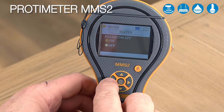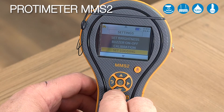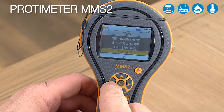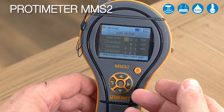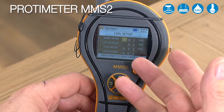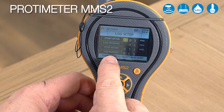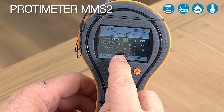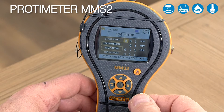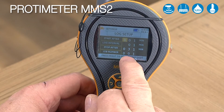We can also turn the buzzer on and off in the same fashion. There is a factory calibration function which is only available to the factory. We can also set our logging function within the instrument as well as on the software. If you want to log relative humidity and temperature, you can set when you want to start — for example, in an hour's time. You can set the log interval, how often readings are taken, when to stop, and allocate a job number so data for a particular site is saved under an individual number.